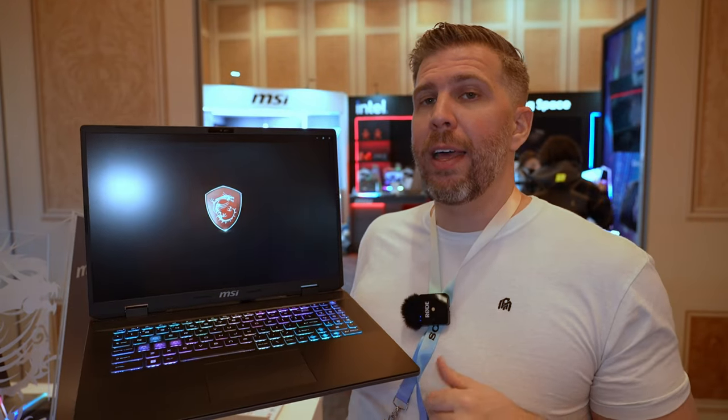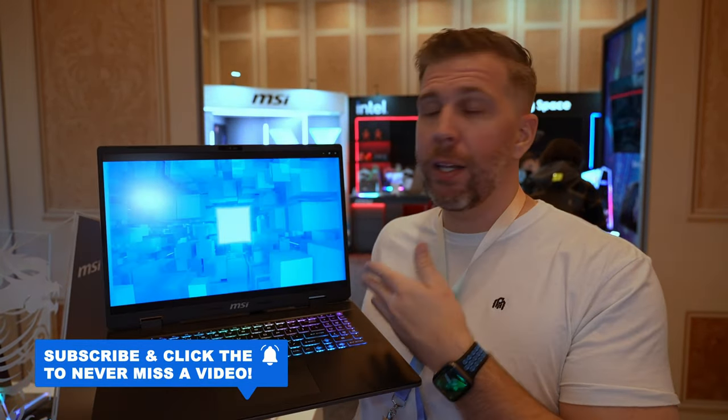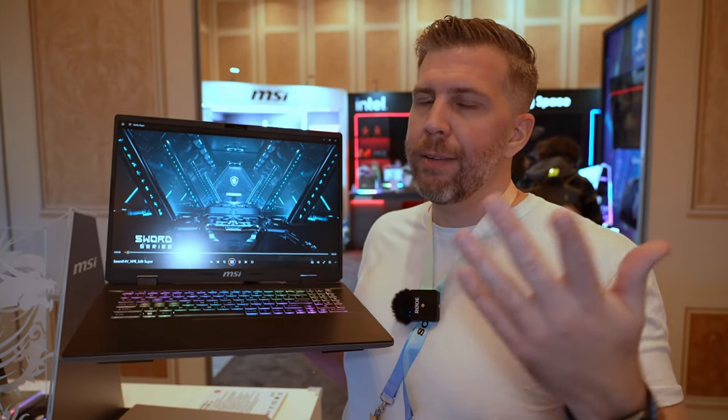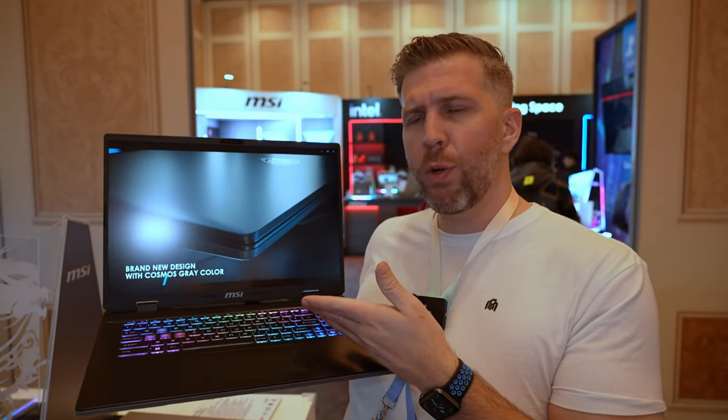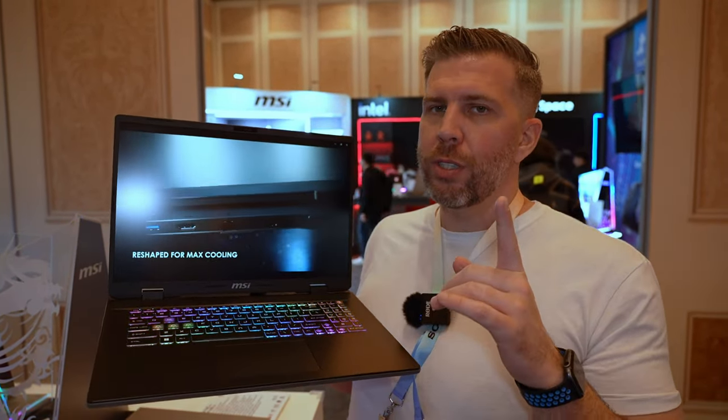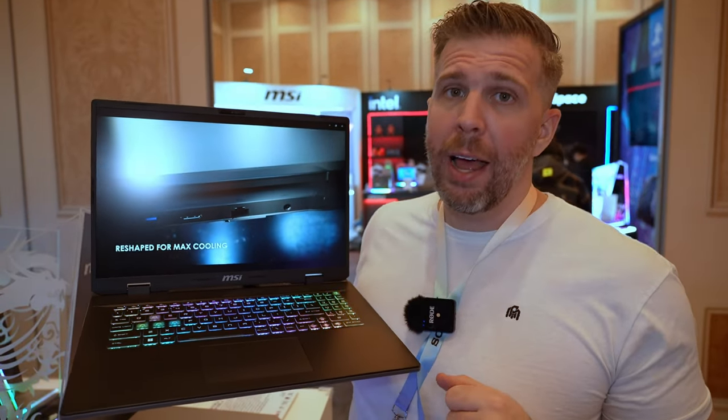Be sure to check that out if you want to know the pricing and availability, and where you can buy this laptop and all the other laptops here at CES — linked in the description down below. That's a quick overview of the MSI Sword 16 and 17. We'll see you in the next one. Brandon out.